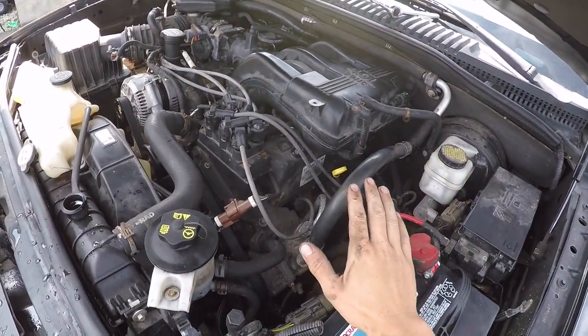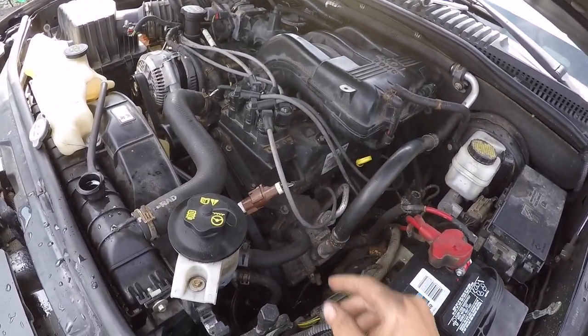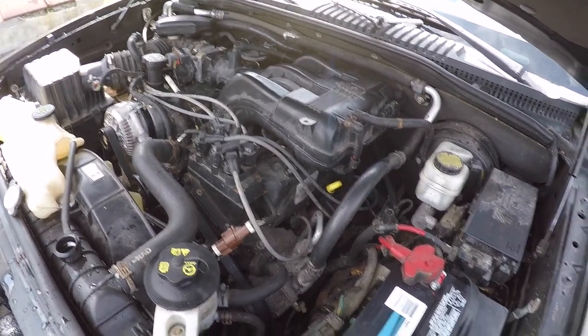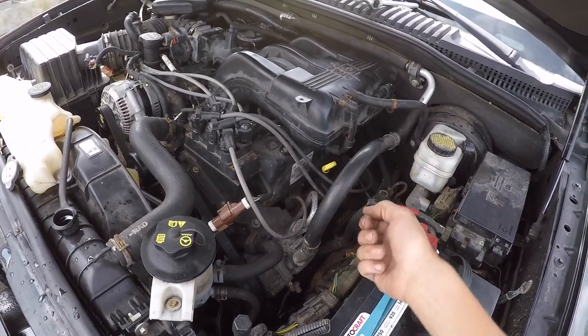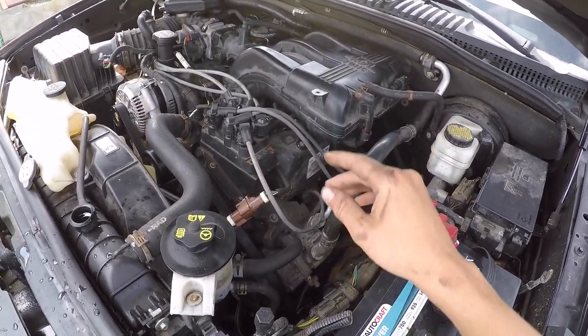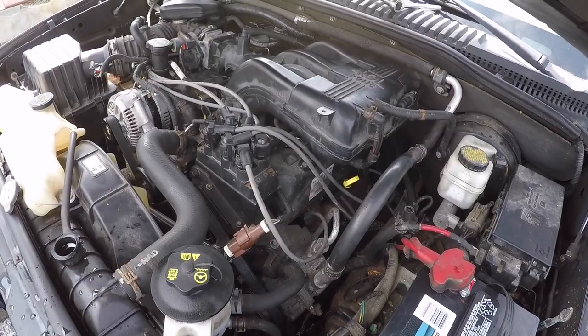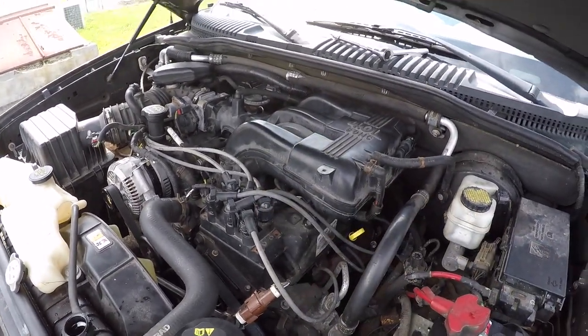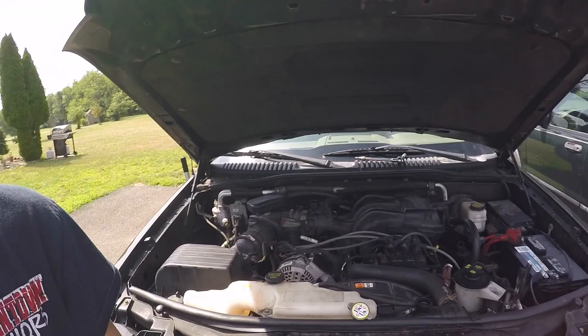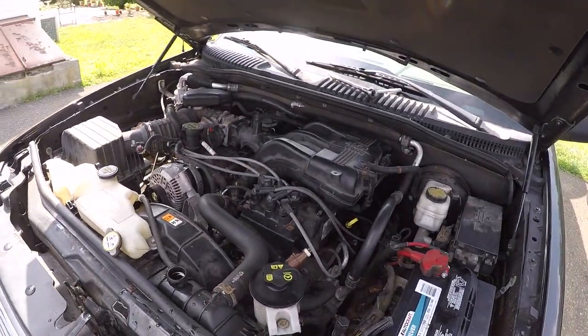Before I start this thing up I'm going to put my foot to the floor on the throttle pedal — that cuts off spark — and then I'll crank it 10 seconds on, let the starter rest, 10 seconds on, let the starter rest, 10 seconds on. That way the oil pump primes and we get oil throughout the engine and into our tensioners before we let it fire for the first time. I'll be honest, every time I put an engine in I get so nervous that it's not going to run.